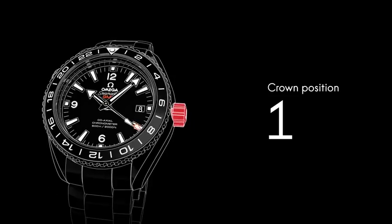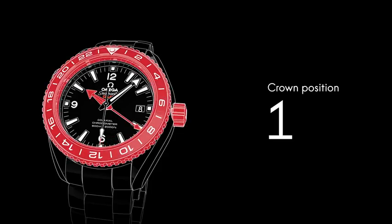This watch can display the time in three time zones. To do this, it has a conventional 12-hour hand, a 24-hour hand, and a bi-directional rotating bezel.